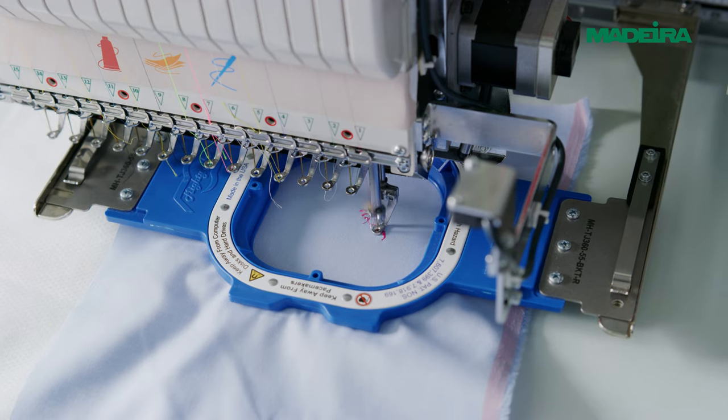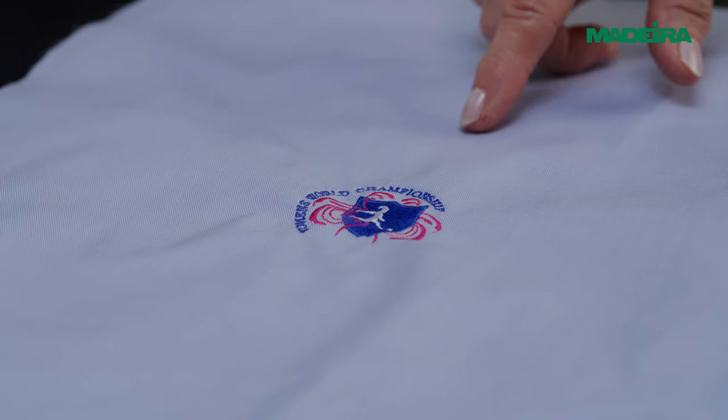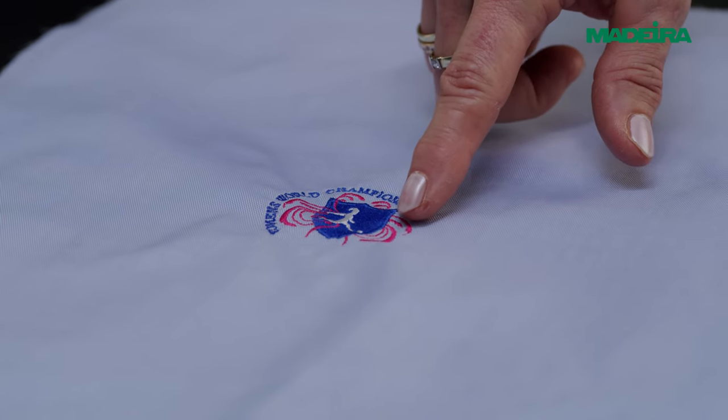Run a first test with the design and fabric and let the puncher adjust stitch density, the number of filling and underlay stitches, and the stitch direction if necessary.